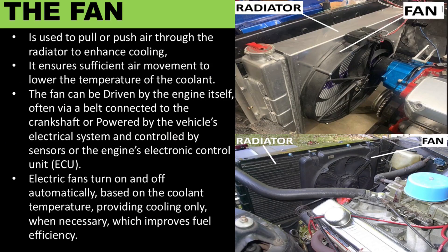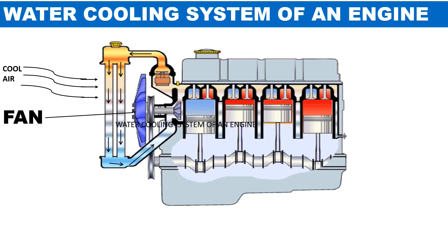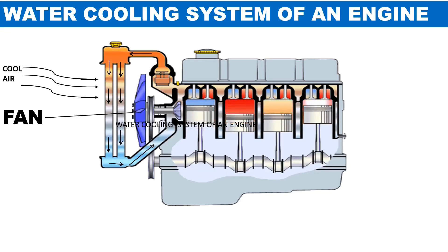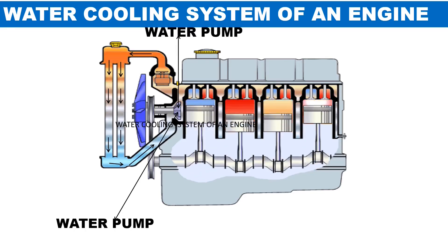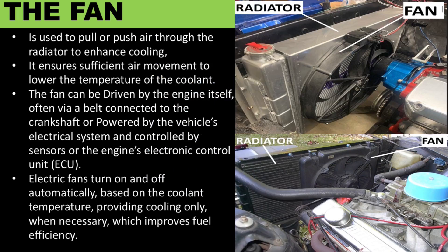The fan is used to pull or push air through the radiator to enhance cooling, ensuring sufficient air movement to lower the temperature of the coolant. The fan can be driven by the engine itself, often via a belt connected to the crankshaft, or powered by the vehicle's electrical system and controlled by sensors or the engine's electronic control unit. Electric fans turn on and off automatically based on the coolant temperature, providing cooling only when necessary, which improves fuel efficiency.